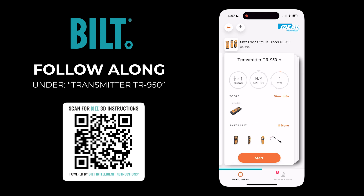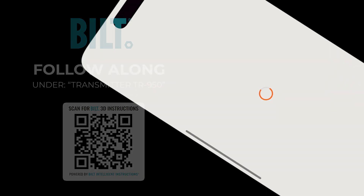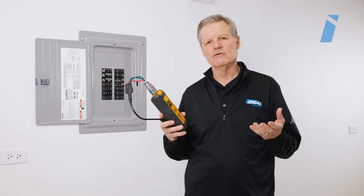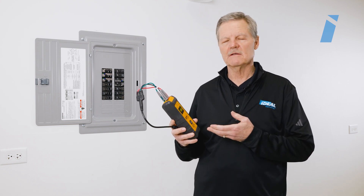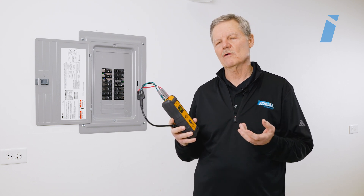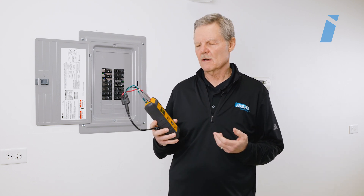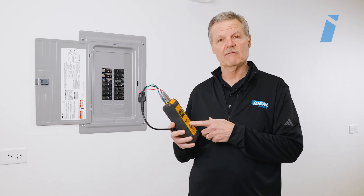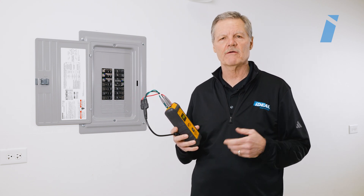It's free, easy to use, and utilizes 3D animation to give you a comprehensive guide. I'd like to show you a couple of the new features that we added in the transmitter in the 61950 Pro kit. What we've given you the capability to do with this transmitter is actually read voltage and check outlet wiring configurations.